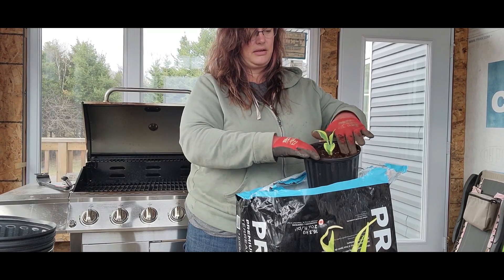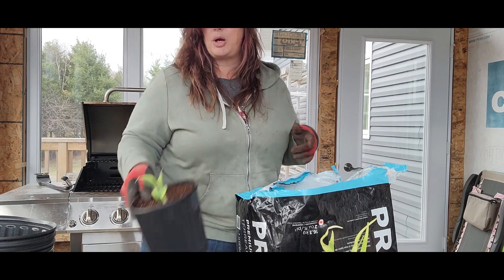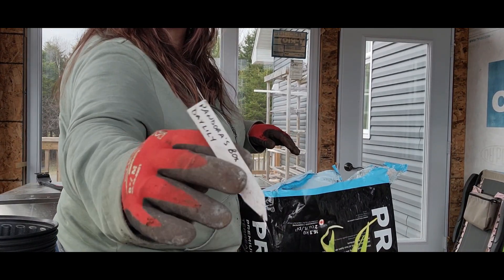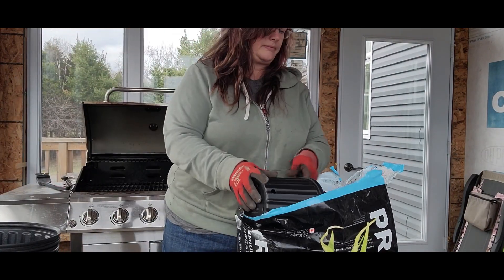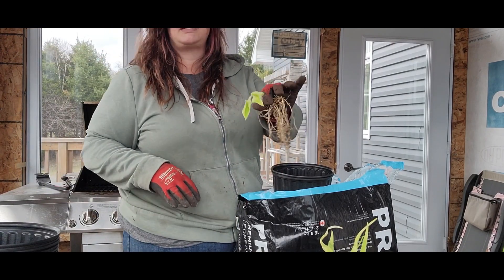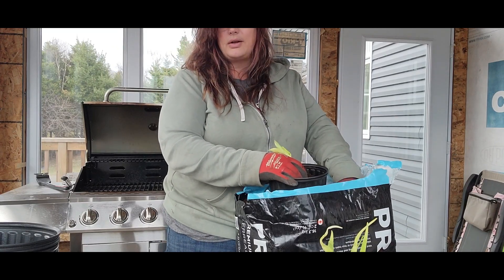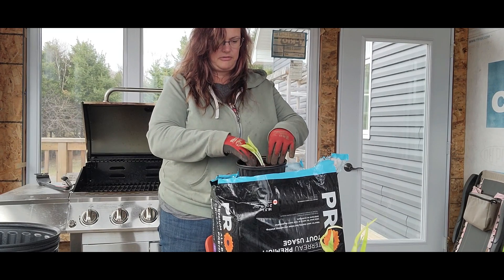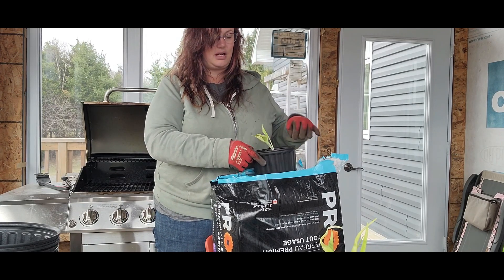After potting I'll give everything a good drink and that'll take care of any air pockets. I need to go get my tape and label all these pots because I'm not going to remember what they are. Labeling is really important. These are looking fantastic — a little pale, but once they get some light in the sunroom for a couple of days they'll be just fine. The sunroom gives them protection from the elements; frost isn't going to touch them even if it gets a little cold, and without the wind it's significantly warmer in here.